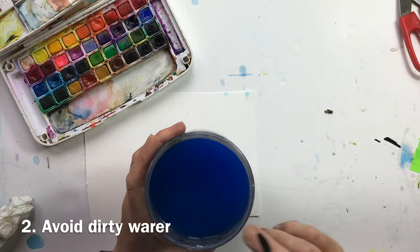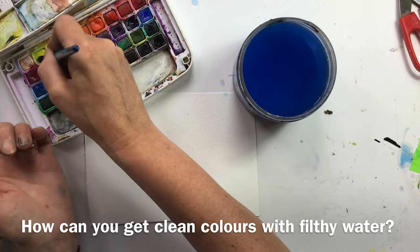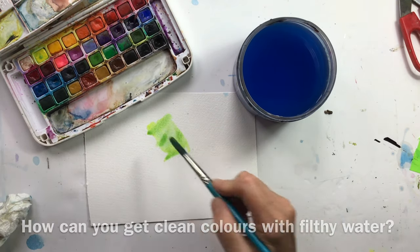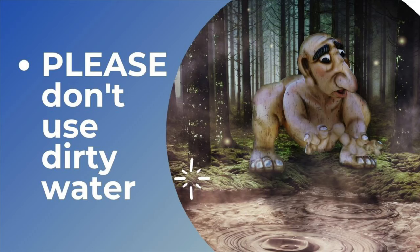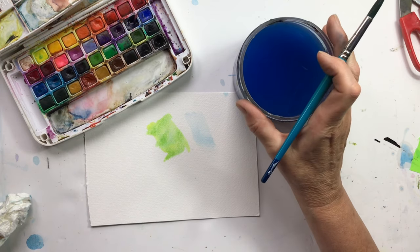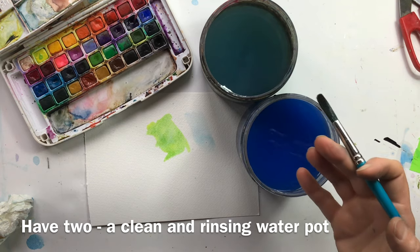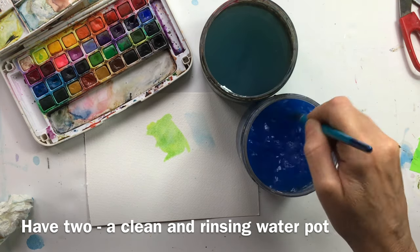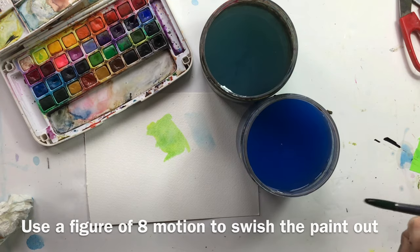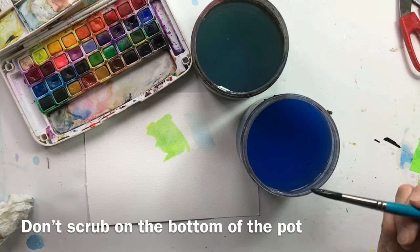Second thing: please don't use mud. Look at the colour of that water — if you mix with contaminated, muddy old water, guess what you're going to get? You're going to get muddy colours. So change your water often and actually have two pots of water — a clean water and a dirty water. You have one pot you clean your brush in with a little figure-of-eight motion to get the paint out, and then you have clean water that you mix your colours with.